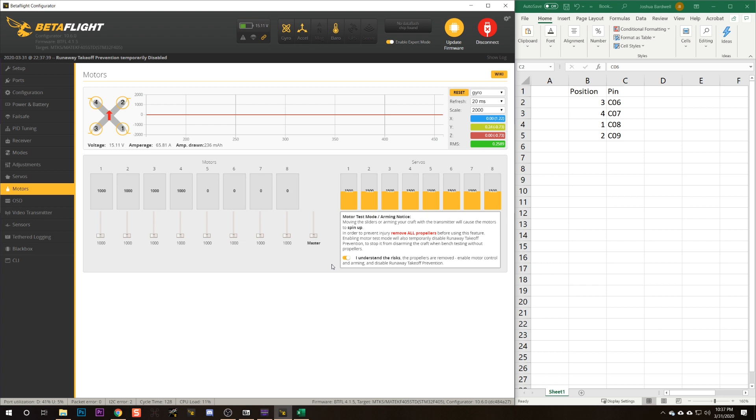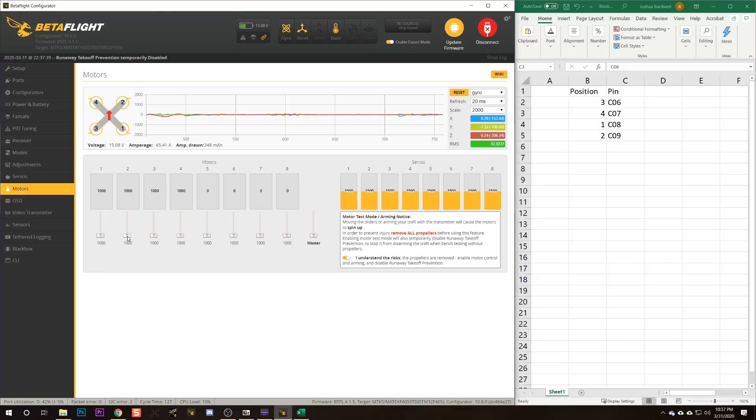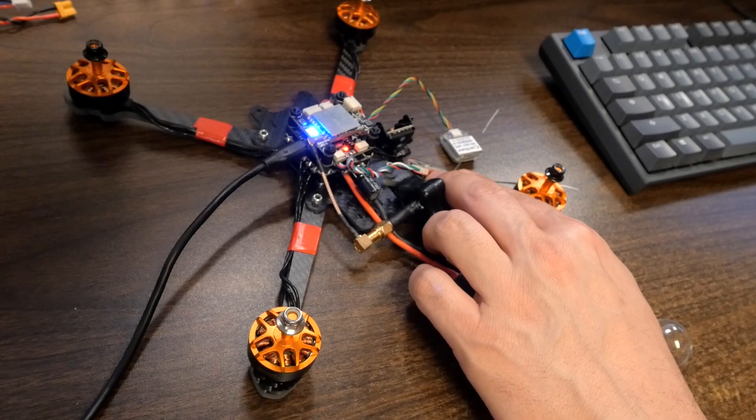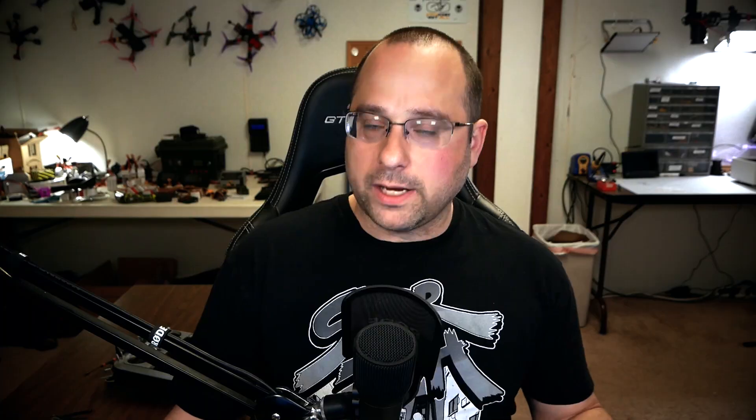Then we type 'save'. When we go back to the Motors tab, the motors should now spin in the correct positions. But never make assumptions — always double check and verify after you're done. Motor number one, back right: correct. Motor number two, front right: correct. Motor number three, back left: correct. Motor number four, front left: correct. Our motors are in the correct positions.